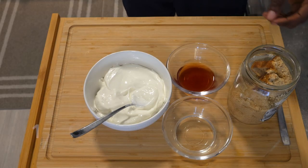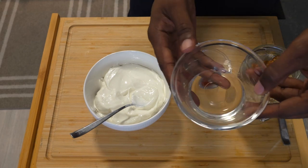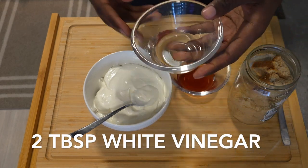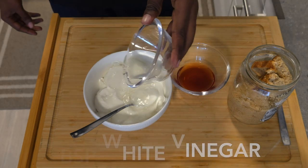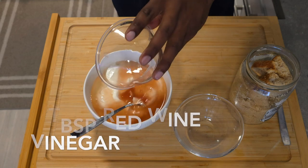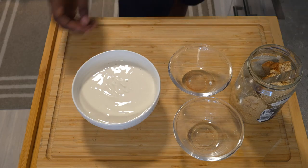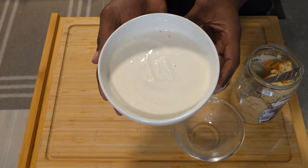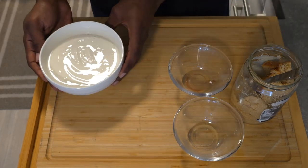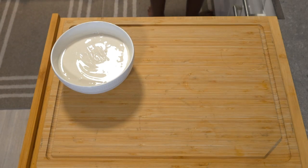Now we're getting into the sauce for our coleslaw. We're using Greek yogurt instead of mayonnaise, adding some white wine vinegar, a little bit of red wine vinegar as well, and some brown sugar for sweetness. Get all your ingredients in the bowl, mix them together, then we'll get our slaw incorporated.